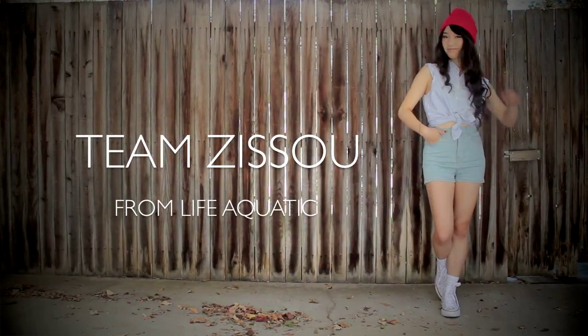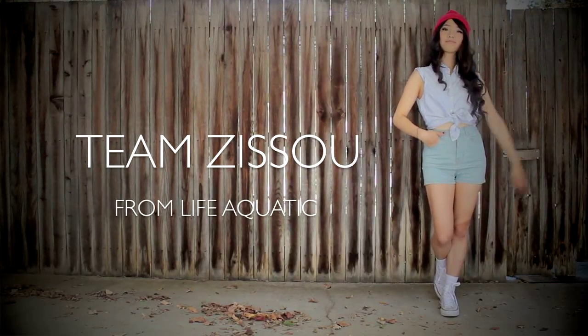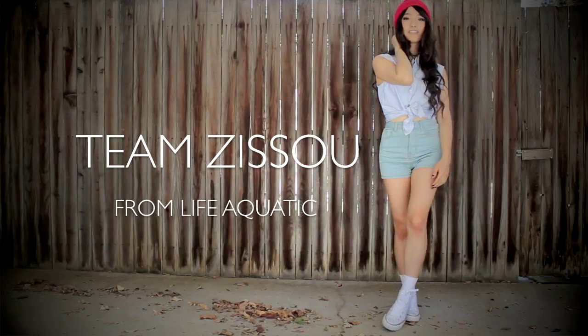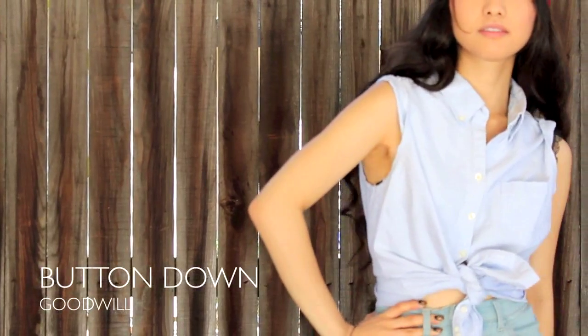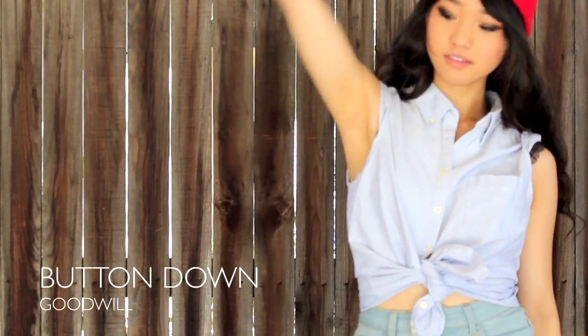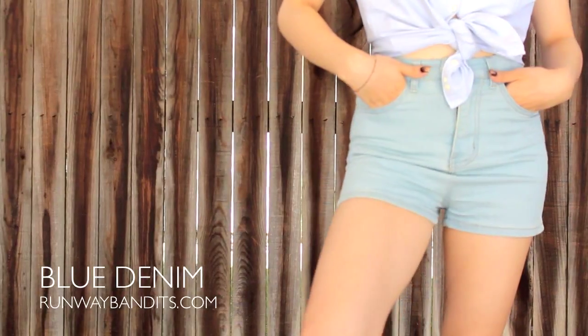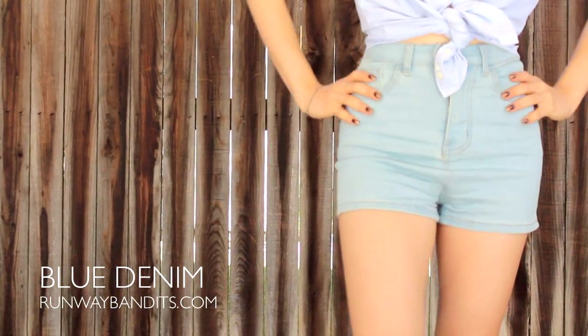They're a little bit different — if you don't know what characters these are, you gotta check out where it's from. My first costume is from one of my favorite Wes Anderson films, Life Aquatic, and I'm dressed up as one of the crew members of Team Zissou. It's a super easy one — great for last-minute events. You're just gonna need a blue top, and I'm wearing one I got from Goodwill, and you're gonna need some blue bottoms. Any denim should get the same effect, and the closer the shades are together, the better.